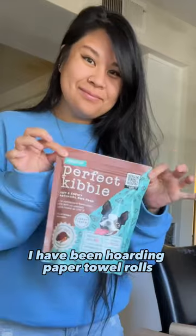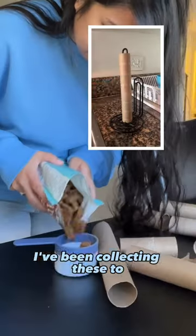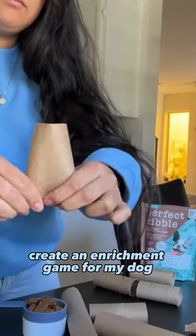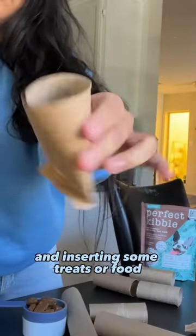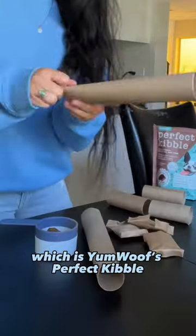For the last few months, I have been hoarding paper towel rolls and toilet paper rolls. I've been collecting these to create an enrichment game for my dog. All we're doing is folding the bottom and inserting some treats or food. In this case, I'm using her breakfast, which is Yummuff's Perfect Kibble.